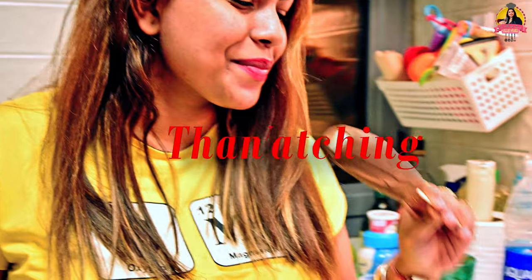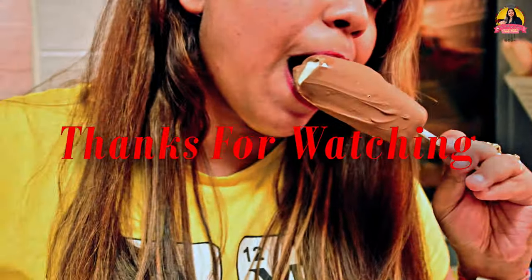If you like my videos, please share with your friends and family, and like my video and subscribe to my channel. See you next time, bye bye!